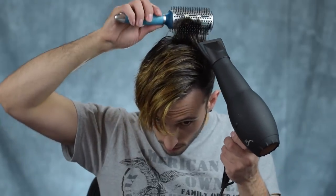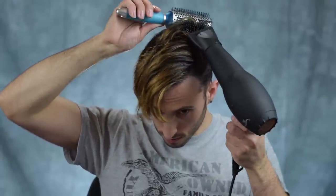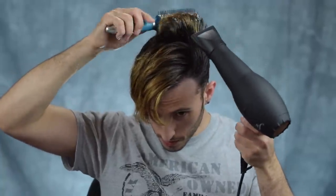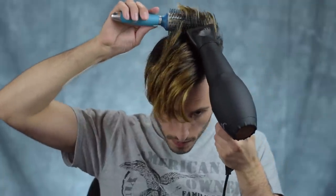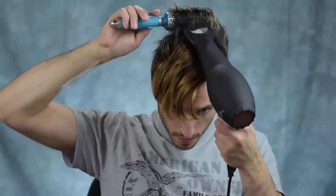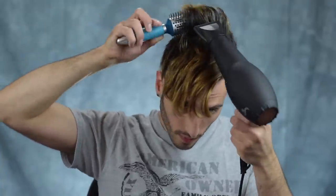The next step, and possibly the most important one in my opinion, is to combine your blow dryer with a round brush. This is something that I never used to do, but ever since I've started doing it, it's just made my life so much easier. What you want to do here is actually separate your hair into small sections and do one at a time. If you have really long hair or a lot of hair that's hard to manage, you might also benefit from using something like an alligator clip to hold most of your hair out of the way while you work on one section.